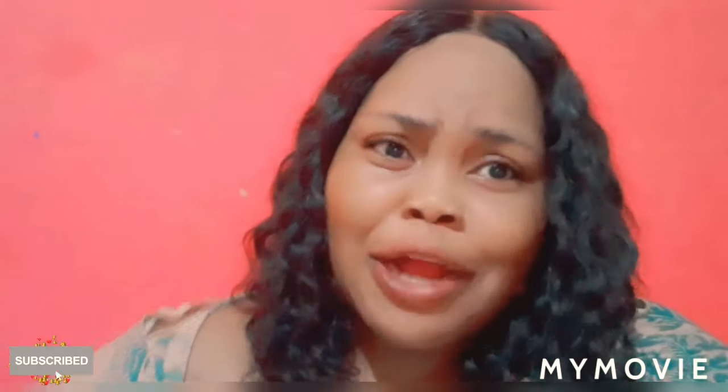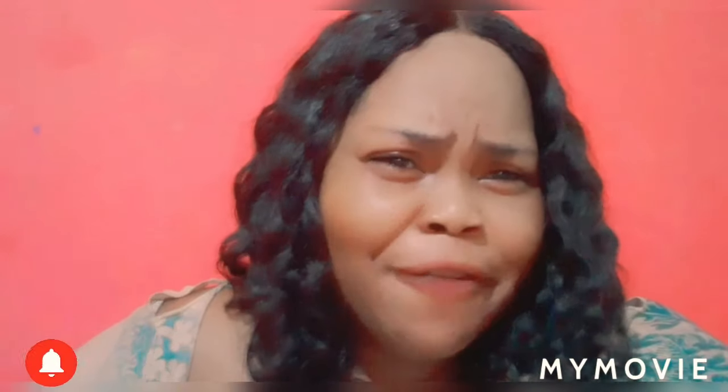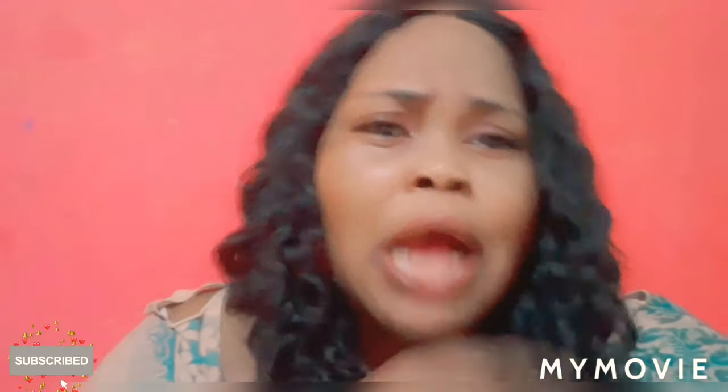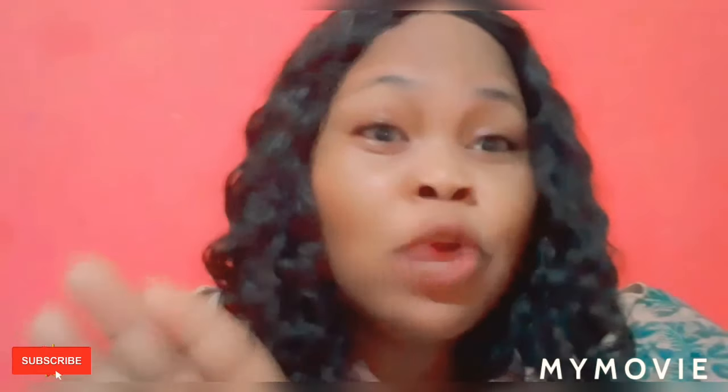First of all, before I go any further, please guys make sure you put a thumbs up and subscribe and hit the notification bell so that you don't miss none of the good good videos.